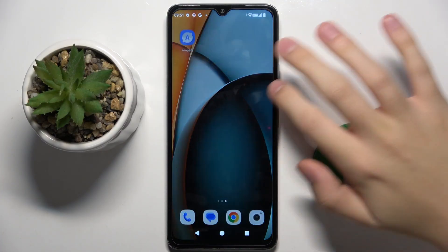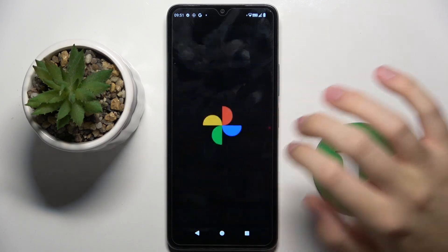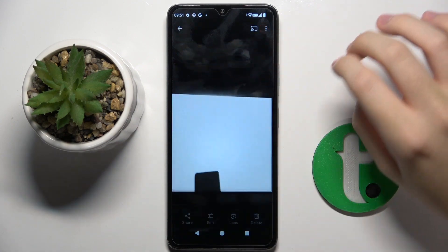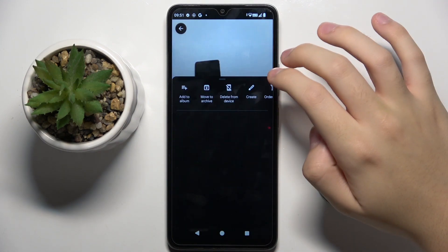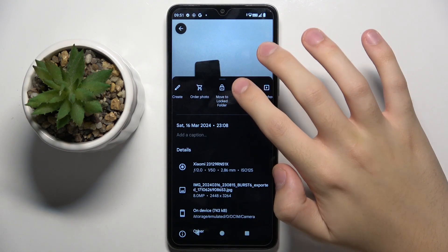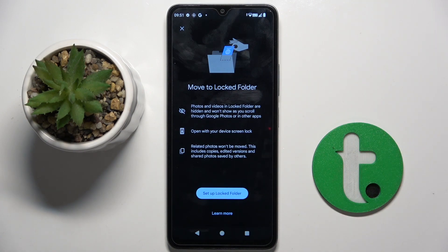Firstly, to do this we have to open our photos app and choose the photo that we want to hide. Now we have to swipe like this and click 'Move to Locked Folder', and by clicking this option we will hide our photo in a locked folder.